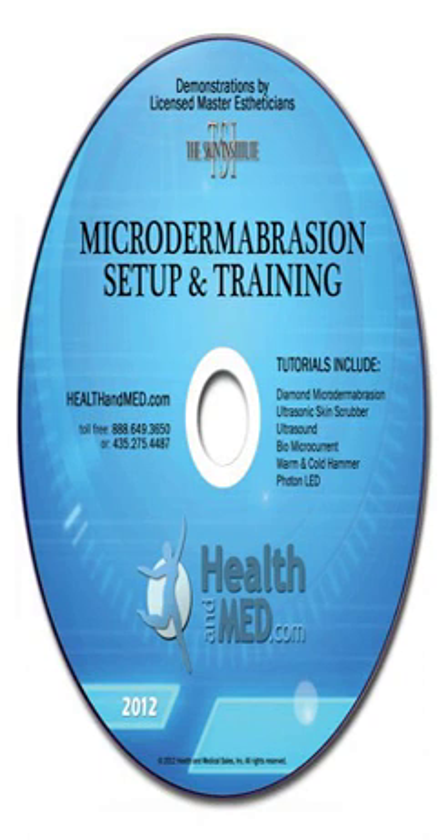Approximate total runtime: 115 minutes. Features setup and troubleshooting for the following HEALT Hand MED Diamond Microdermabrasion Systems: MD 6B, NOVA NV, Q606, MD 6 NOVA NV, N96, MD 5B, MD 5 NOVA NV 07A, MD 4B, MD 4 NOVA NV 07, DEEMED PRO NOVA NV 500B, or KENDLE HBSF 02 MED Portable. Includes tutorials for the following skin treatments: Diamond Microdermabrasion, Ultrasonic Skin Scrubber, Ultrasound Bio Microcurrent, Warm and Cold Hammer, Photon LED.